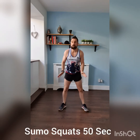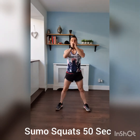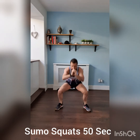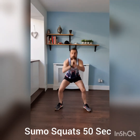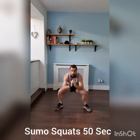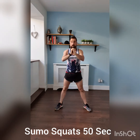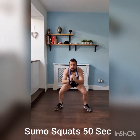Two more exercises. Sumo squats coming up — nice wide stance. Push through those heels, take it down. That's good, squat down, push those heels, feet at 45 degrees, nice wide stance. Crank them out, all the way, halfway. Keep it strong, you're doing well, keep pushing all the way. Three, two, one — okay.